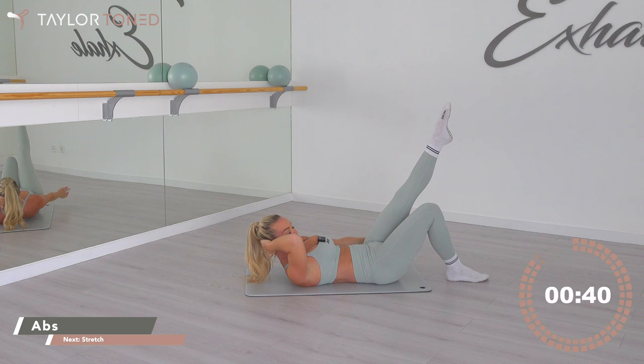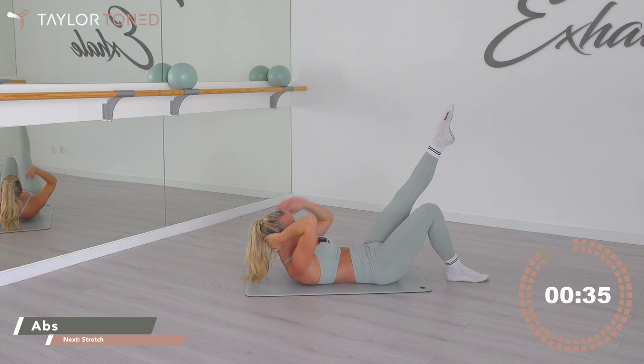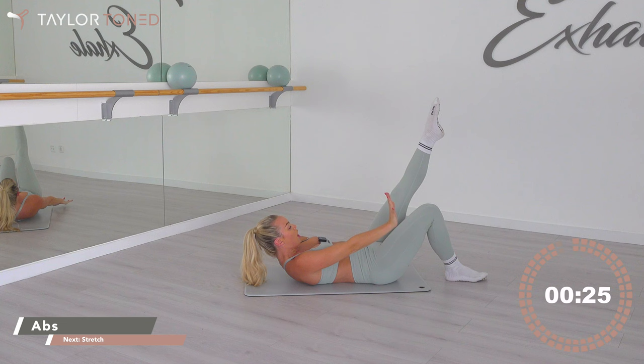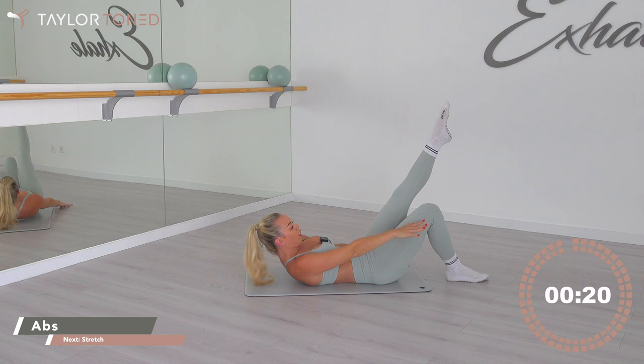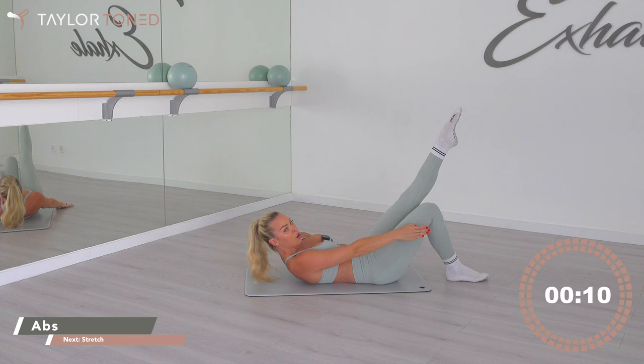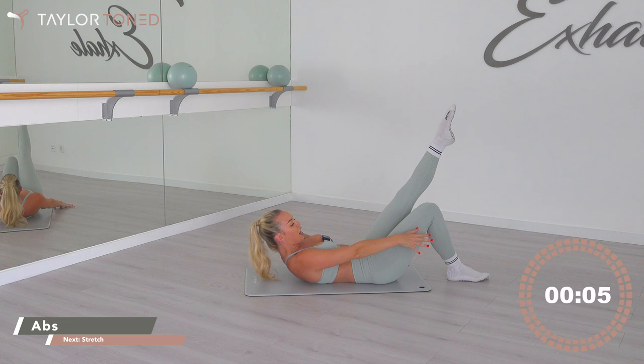Not long left to go — 30 seconds of burning. Squeeze in, three, two, and in. Last one: touch the floor with the fingertips, elbow stays forwards. If you want the advancement, hand comes away as long as you're not feeling it in the neck. Push that floor away, lift. The heavier you push your fingertips to the ground, the more it's going to burn. Chin to your chest, press the floor. Four, three, two, one — well done.